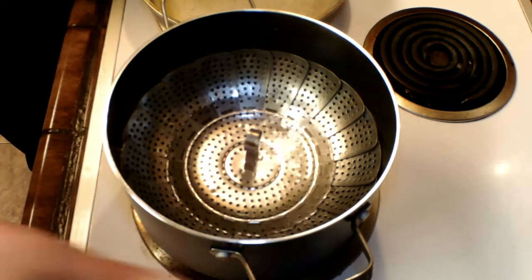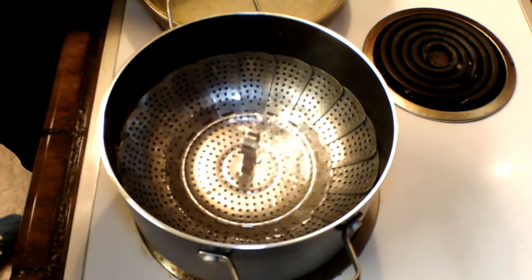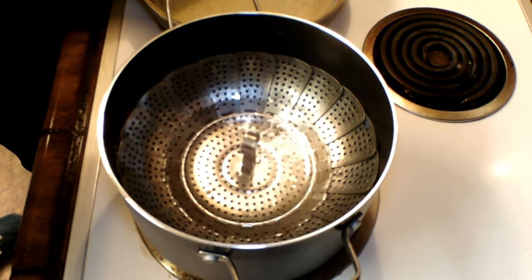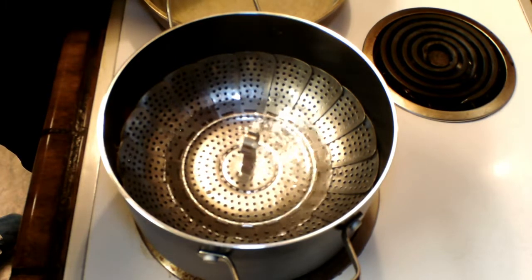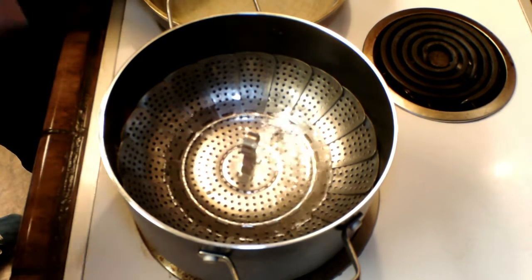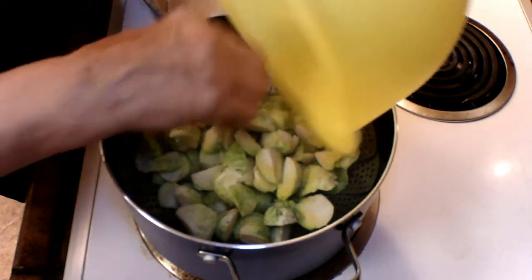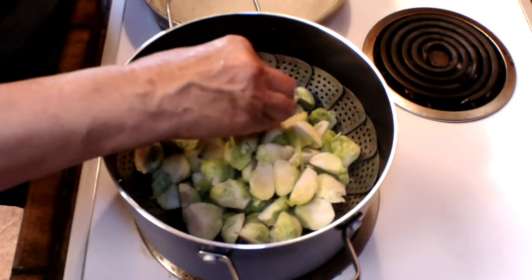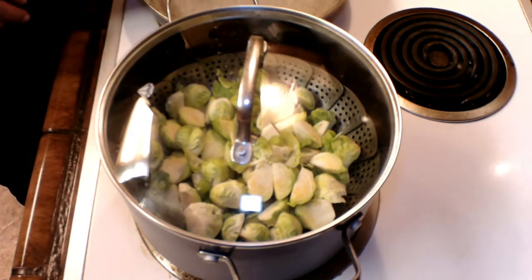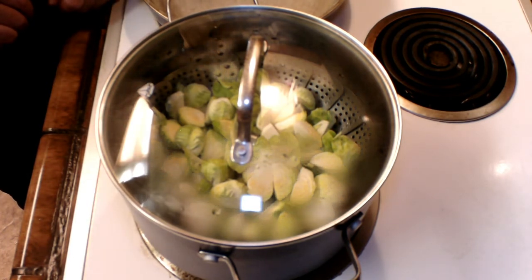Okay folks, so now we got the water boiling. We got our steam rack in there. Like I told you, if you have one, fine — if you don't, you can put them straight into the boiling water. Now we got our Brussels sprouts that are all cleaned and cut up, and we are going to put them in there. Remember, you might want to rinse them a little bit and then pat dry them, but a lot of times they are pretty clean once you take the leaves off. Steam takes a little longer — if you put them straight in the water, I would say 10 minutes. If you are going to steam them, go at least 15. A good way to check them is to see if they are tender when pierced. Once they are tender when you pierce them with a fork or the point of a knife, then you know they are ready to come out.